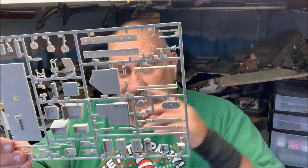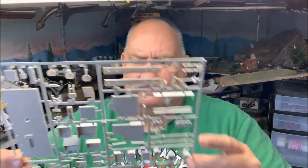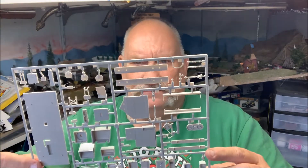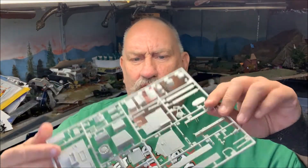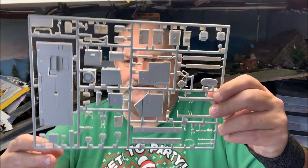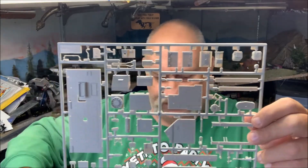Here's this sprue that is molded in gray, and it looks like we have a V8 engine, which is kind of neat. Is that really a V8? That's what it looks like to me. A floor, some other pieces, some seats and whatnot — that's kind of interesting. I don't remember that from many years ago, but who knows.